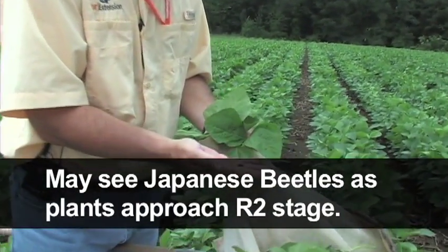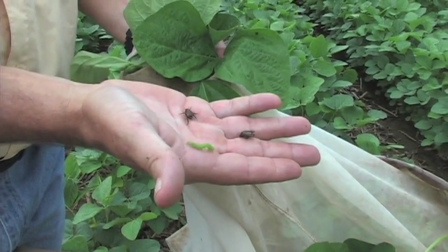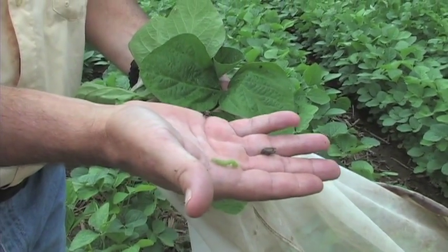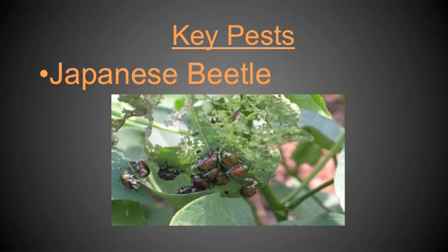Another thing we're starting to run into a lot in our sweep nets this time of year are Japanese beetles. You'll notice there's some defoliation out here from Japanese beetles — they will feed on the foliage of soybean. As I'm walking through the field, I'm observing that defoliation, which is pretty characteristic and you can learn to identify it pretty quickly just as you're walking.